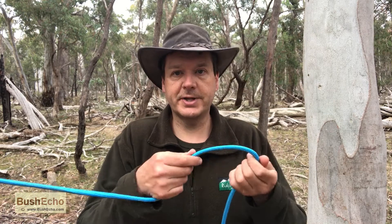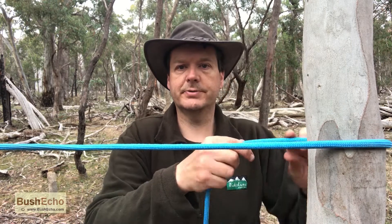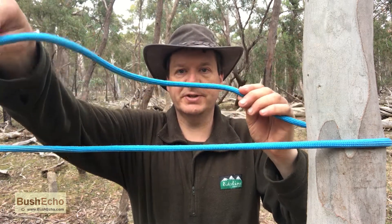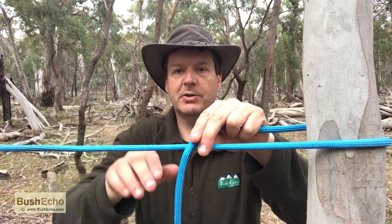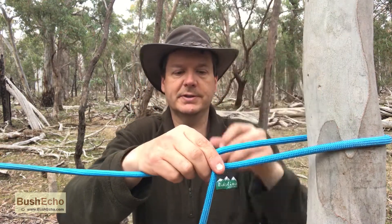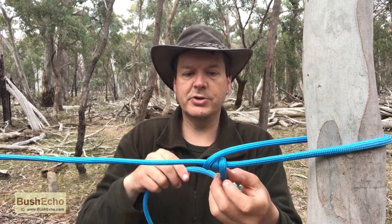I'll show you a different angle in a minute, but for a start I'll just show you it this way. Wrap it around your structure — that's your tree. You can either wrap it over or under, it doesn't matter. The important thing is to continue wrapping the same way. So once we go over, we form a loop, our main line, and we just come inside the loop, we go around once, and another time.